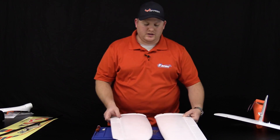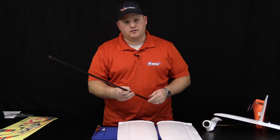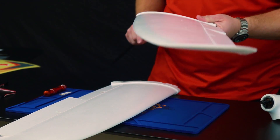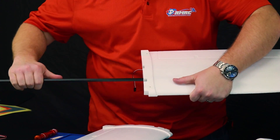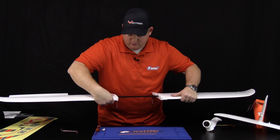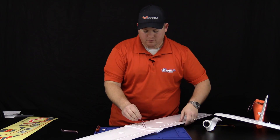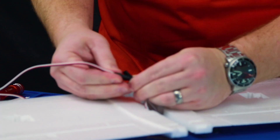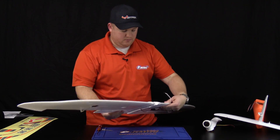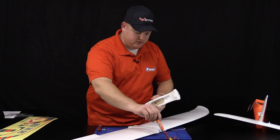Next, locate your right and left wings, motor pod, the spar, and the Y harness for the ailerons. Pick a wing and insert the spar all the way through until it stops. For the other wing, stop about an inch from fully inserting. Before we forget, install the Y harness. Flip it back over and unravel your ESC — the wires go through the front like this.